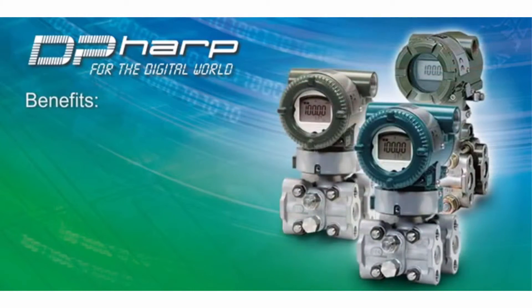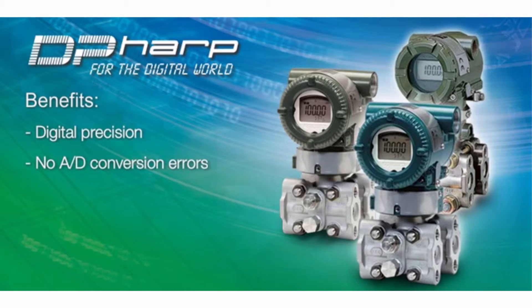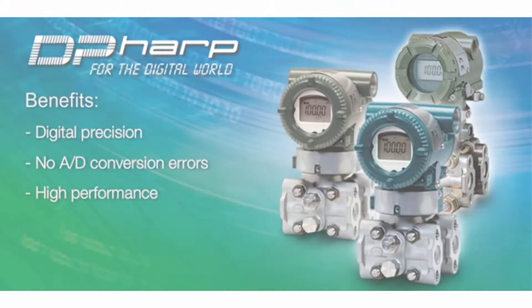The benefits of this unique sensor design include digital precision over analog sensor types, no analog-to-digital conversion due to the digital sensor design, and high performance compared to traditional sensors.